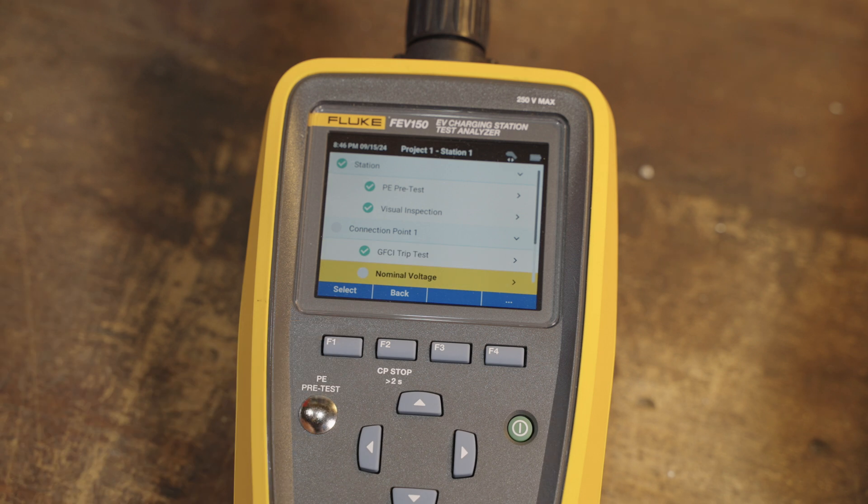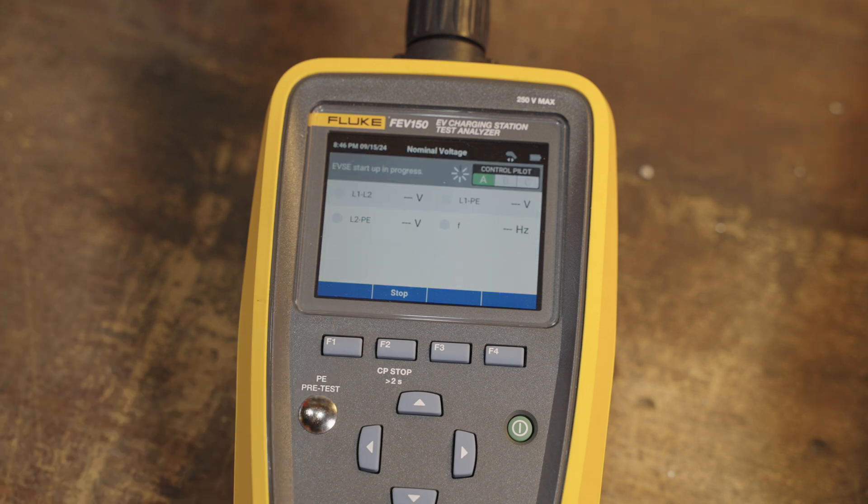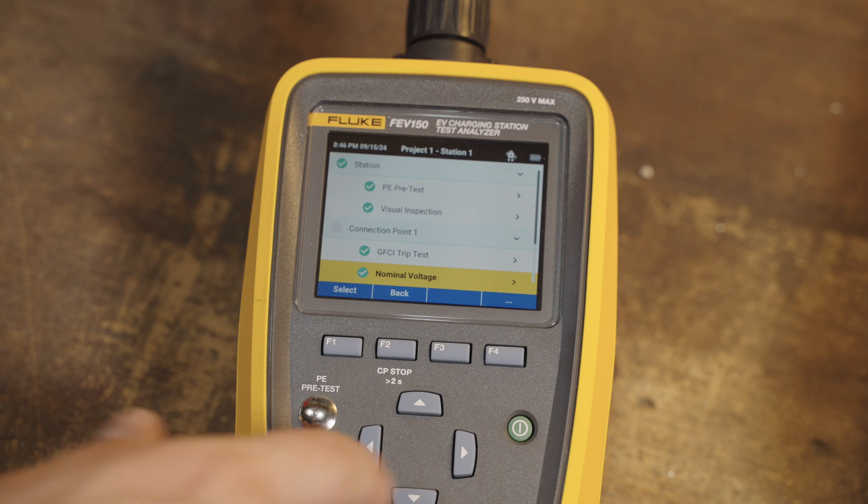Next is the nominal voltage test. This will check the voltage on the device. Once again, it runs through the startup procedure, going state A to state B to state C, which is charging. You can see it brings back all of the voltages that were reported — everything looks good. We get a green check mark.